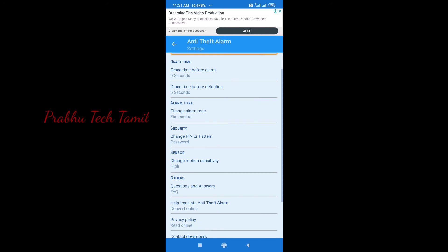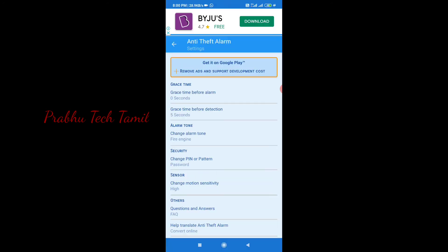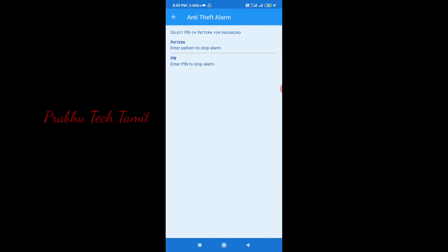You can set the alarm tune in the description below. You can click the security button. You can click the pattern.